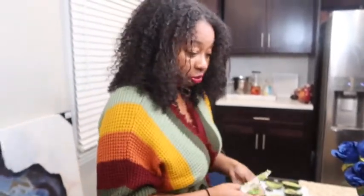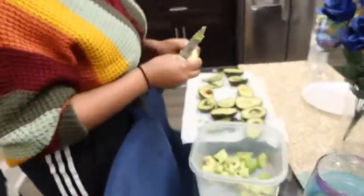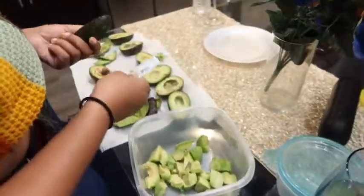Some people like it chunkier, some people like it smooth — I don't mind either way, it depends on preference. I like mine in between — not too chunky. Some restaurants make it super chunky but I like mine right in the middle. What would you consider yours — chunky or smooth? Depending on mood, but we'll try to get something right in between. Keep cutting the avocados down and we'll show you the next stage.